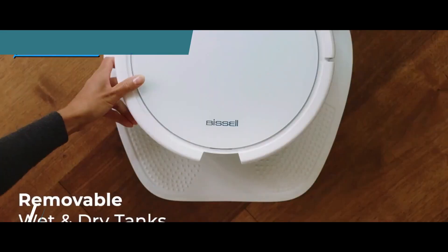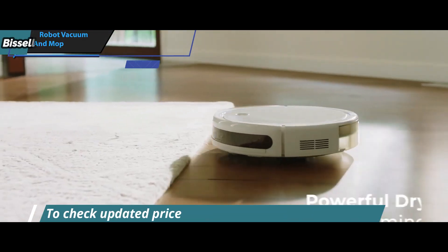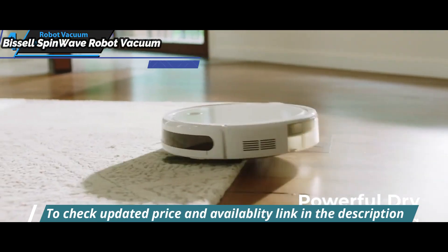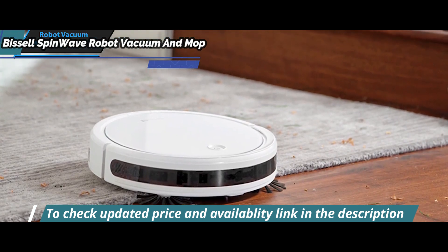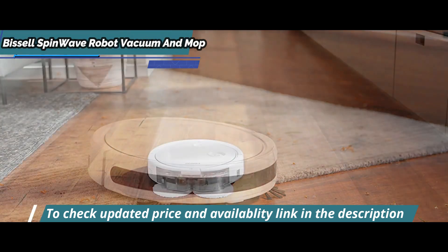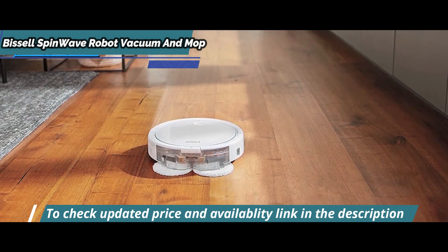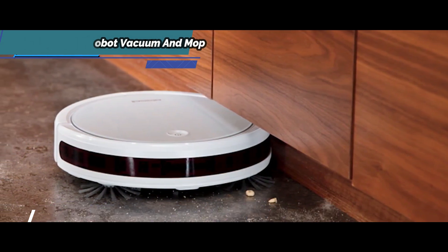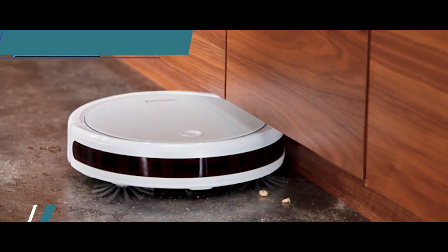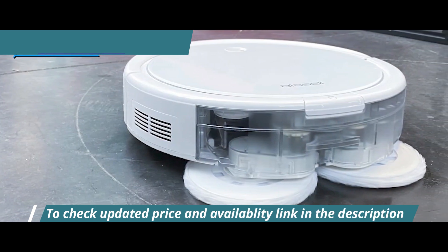Its low-profile design means it can fit under furniture like chairs and kitchen counters with ease, something most bulkier competitors have difficulty doing. Plus, a light ring circles around the top which pulses when charging starts before slowly oscillating outwards, then going off after 30 seconds or so. This serves as an attractive indicator that the machine is ready for action, and it also helps conserve energy since it doesn't require manual input each time you want to use it.